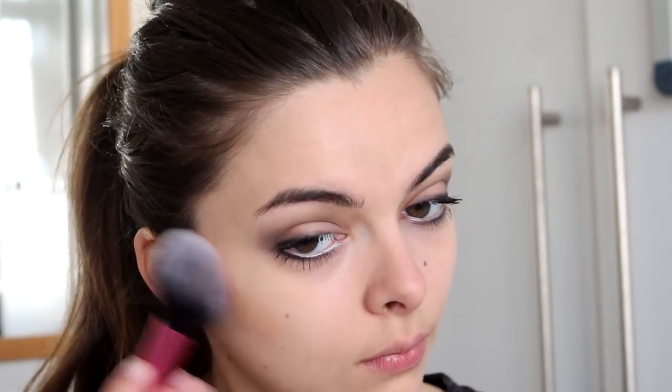For my cheeks, I'm going to apply a bronzer. Stevie Nicks in many photos is wearing this kind of orange-toned blusher, so I'm just going to use a bronzer for that purpose and apply it all over my cheeks, starting quite high and blending downwards. And then for lips, I'm going to apply a red lipstick, which is something she wore a lot around that time.